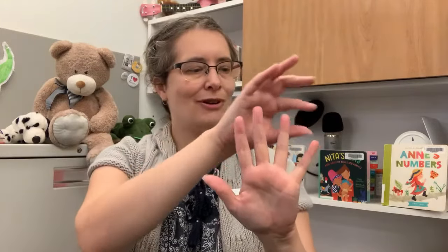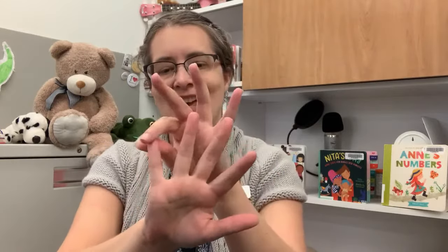1, 2, 3, 4, 5, Once I Caught a Fish Alive. 6, 7, 8, 9, 10, then I let it go again. Why did you let it go? Because it bit my finger so. Which finger did it bite? This little finger on my right.